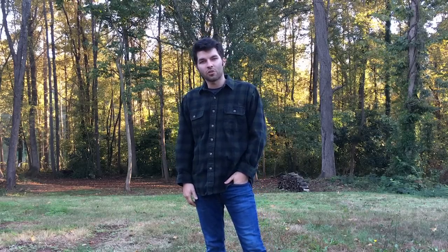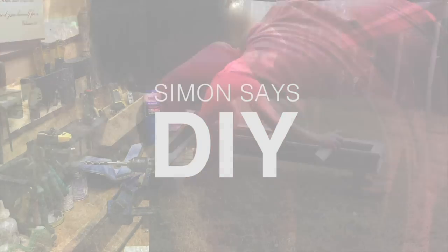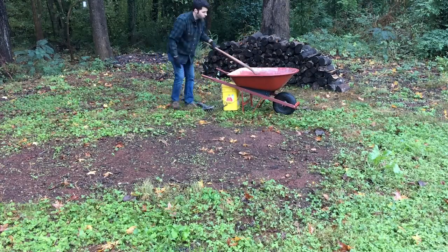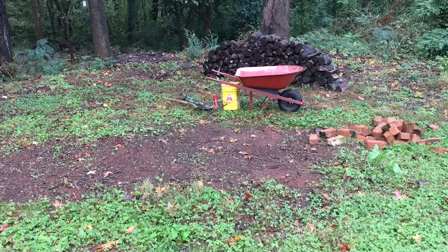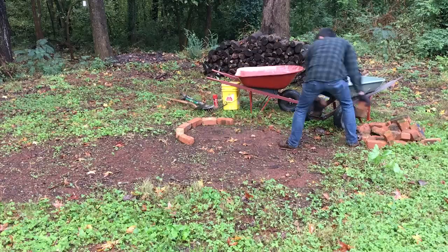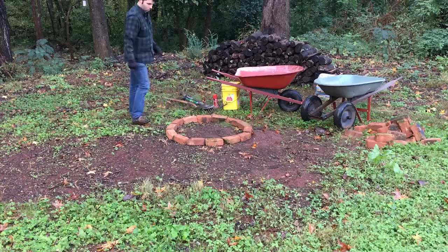Hey guys, welcome back. Today I'll show you how to build a fire pit right here in my backyard. I want to build a round fire pit that is half underground. I have a whole bunch of bricks that were stacked up in the backyard when I bought this house, and I purchased three bags of cement and two bags of mortar that I'll be using to build this fire pit.